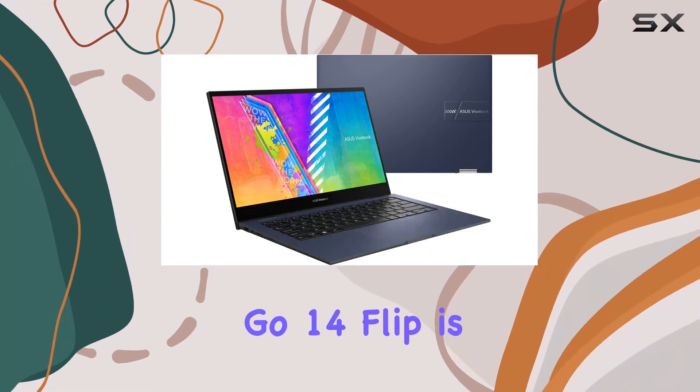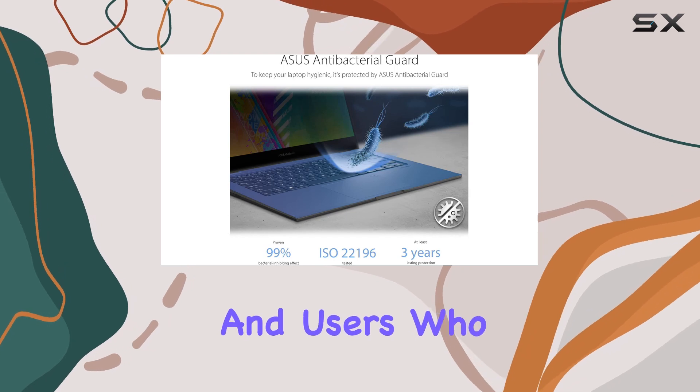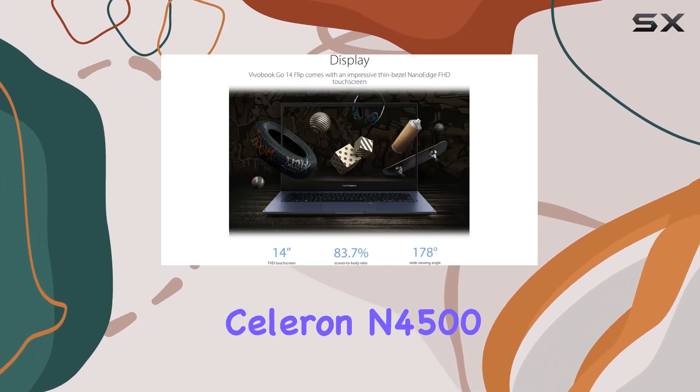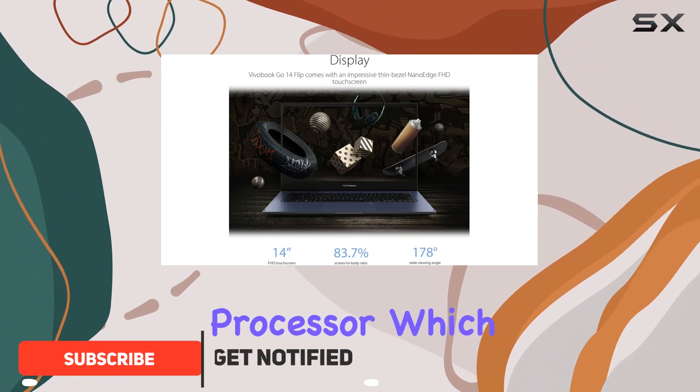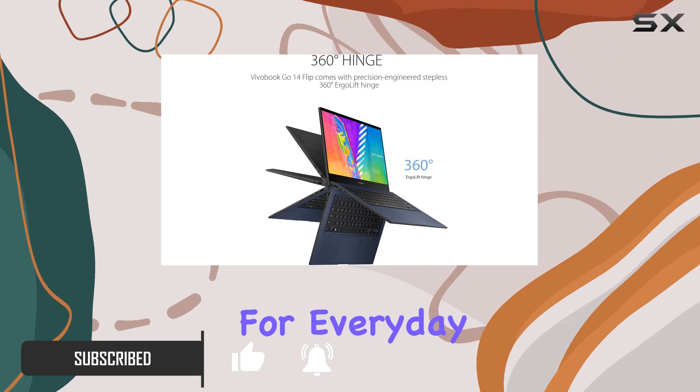The Asus VivoBook Go 14 Flip is a versatile and affordable 2-in-1 laptop that caters to students and users who are always on the move. At the heart of this device is the Intel Celeron N4500 processor, which, despite its budget-friendly nature, delivers decent performance for everyday tasks.